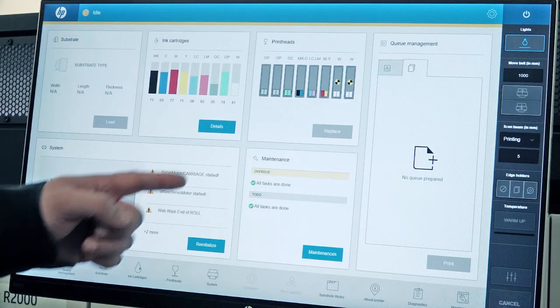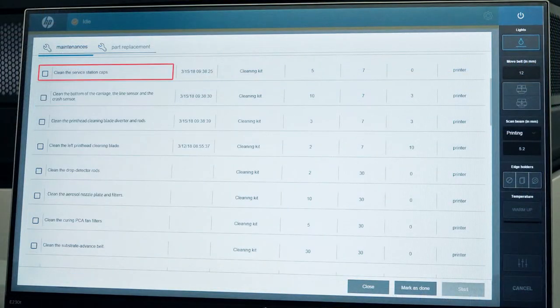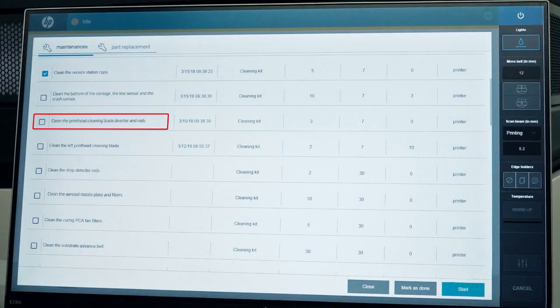From the IPS or internal print server, touch Maintenance. Select: Clean the service station caps, Clean the printhead cleaning blade diverter and rods, Clean the left printhead cleaning blade, and Clean the aerosol nozzle plate and filters.